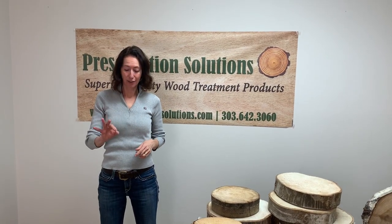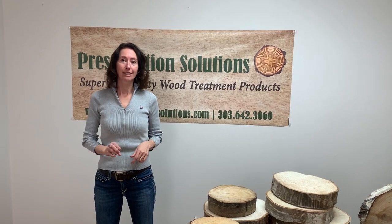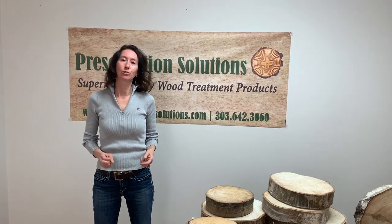Welcome back. This is the third video in our three-part series on how to treat, dry, and finish a large batch of wood cookies using Pentacryl.